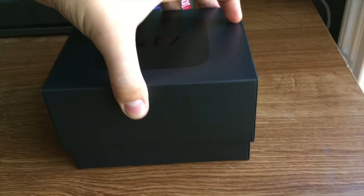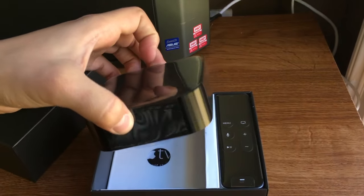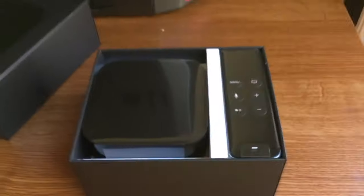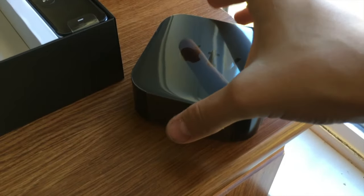They use gravity to open it. There she is. The first impression I have is that it's heavier than I expected. The old Apple TV box was not very heavy, but this has some significant weight to it.